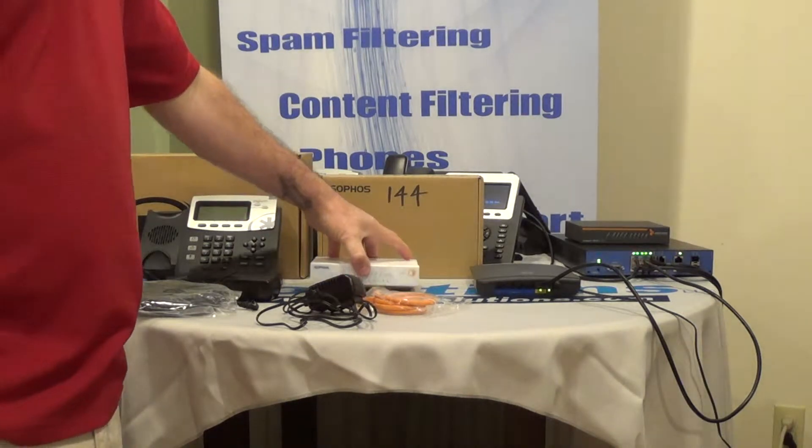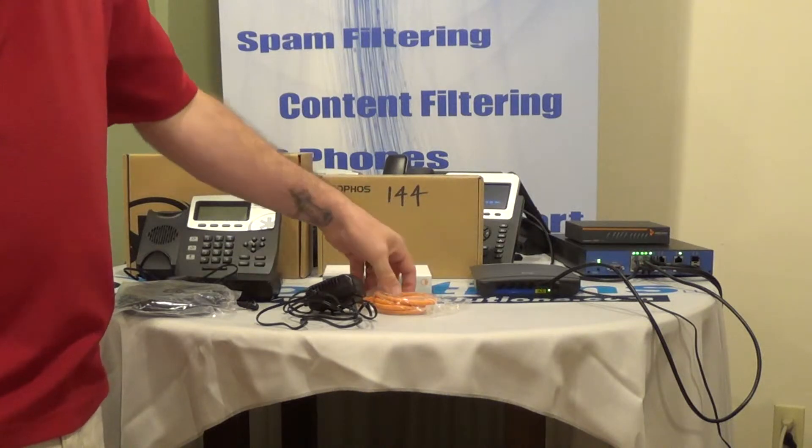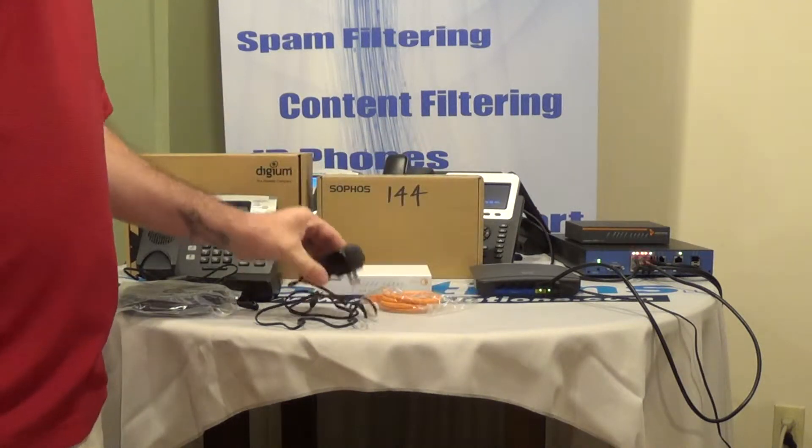Your Red appliance in the box will come with the little white box — that's your Red — along with the orange network cable and the power cord.